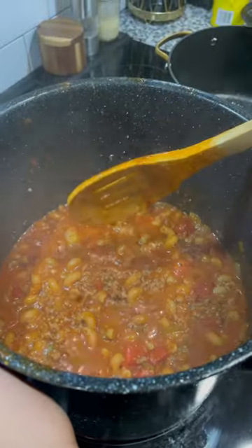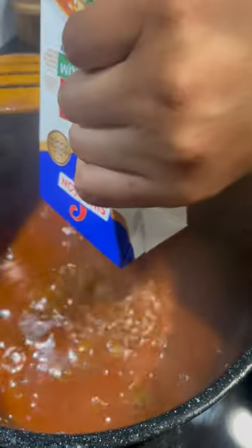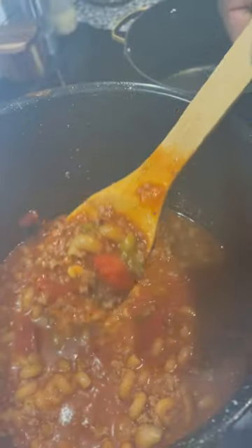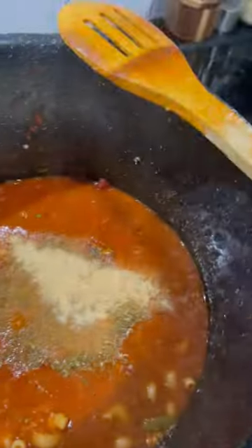Look at the consistency — do what you want. I added a little more broth, so you can use beef or chicken, it's all preference. Since I added more broth, I'm going back in with more seasoning. Season to your ancestors — if you ain't got ancestors, season till you sneeze. It's whatever.